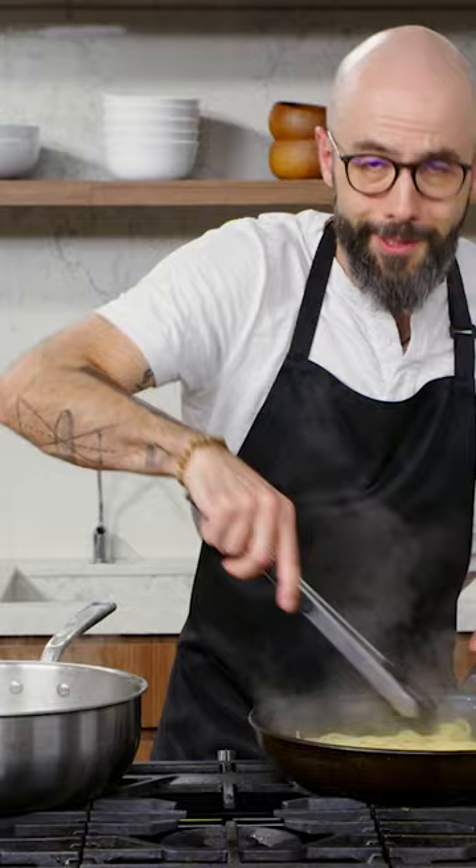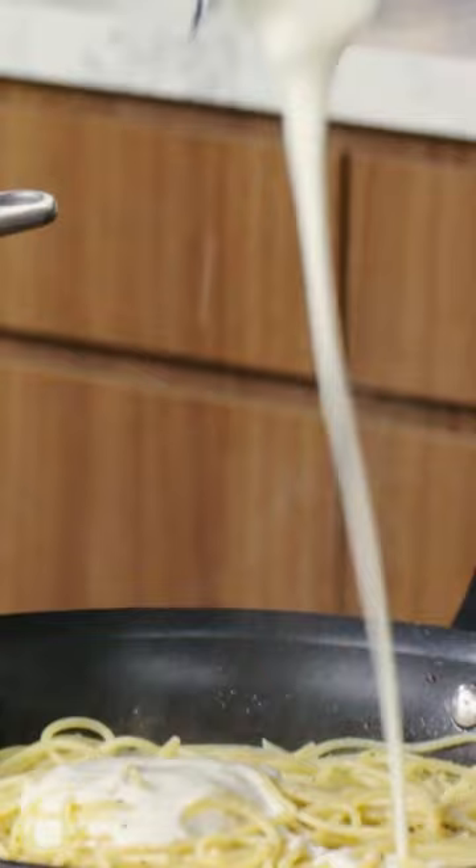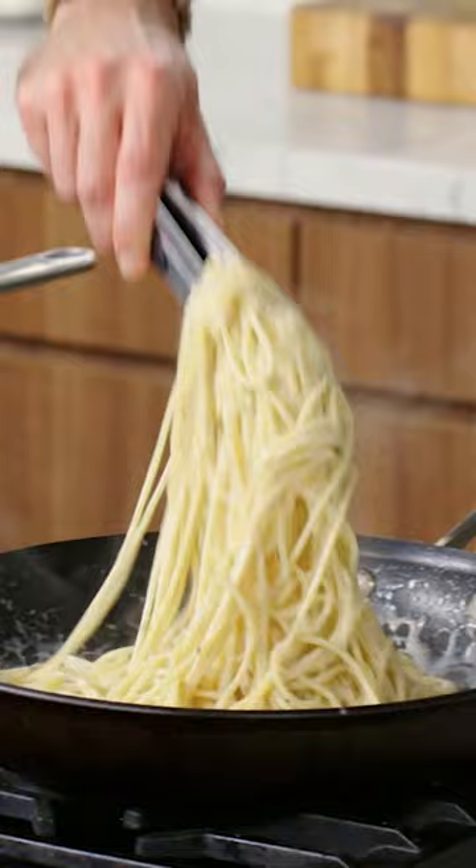While the blender's running, I'm gonna slowly stream in pasta cooking water until we get a nice thick sauce. We have now an incredibly creamy, dreamy sauce. Between the pasta water, the starch, and the blender, it just created a near unbreakable emulsion.